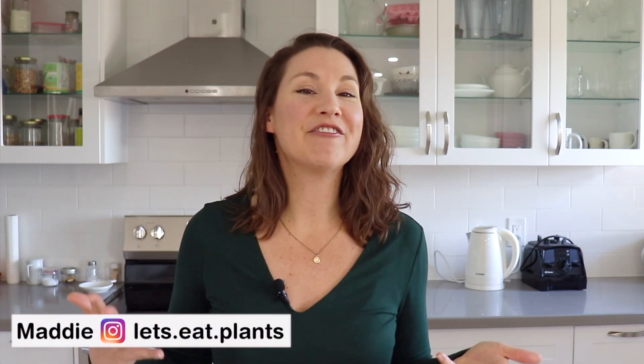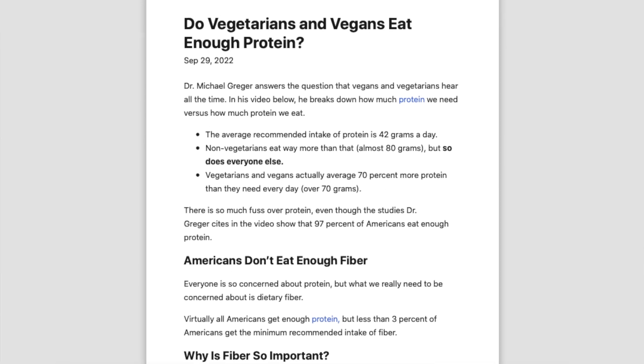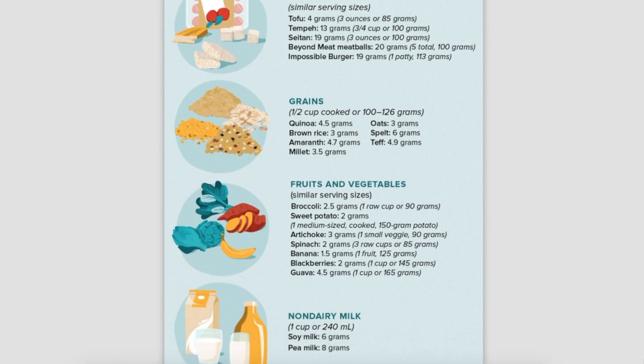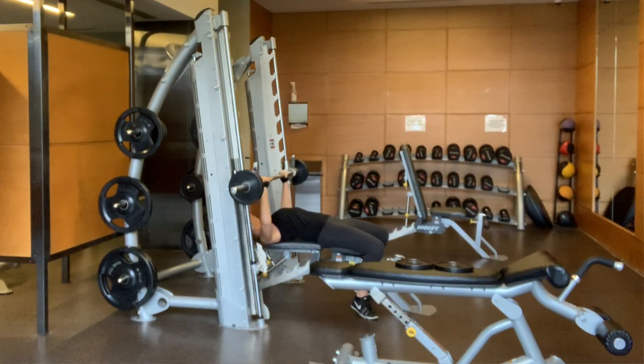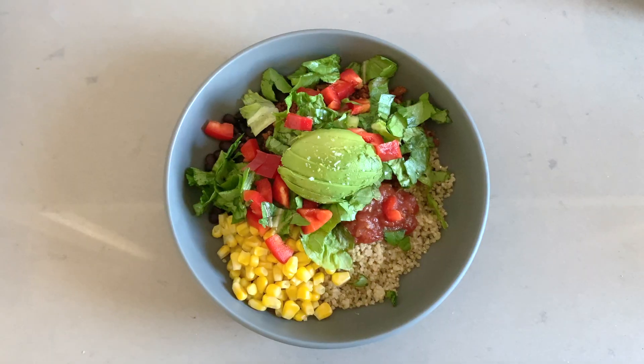There is a common misconception that vegans don't get enough protein, so first and foremost I just want to dispel that myth. The average person gets plenty of protein even on a vegan diet with things like beans, nuts, legumes, grains, tofu, and seitan, which are all great sources of plant-based protein. But if you wanted to eat a little higher protein, whether you're working out hard at the gym or just feel more satiated, this meal prep is here to help. I'll also be showing some meal ideas at the end, so let's get started.